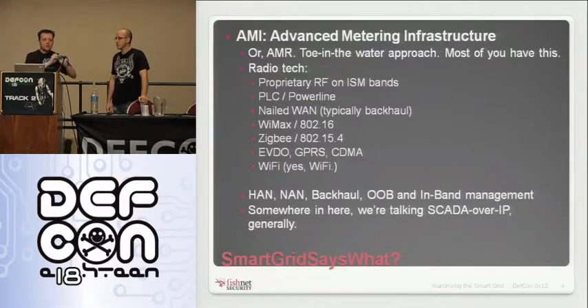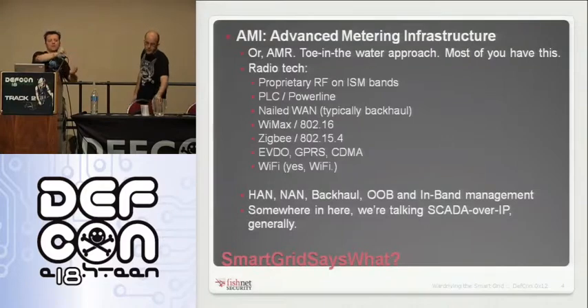Somewhere under the hood, it typically is SCADA over IP. At some point you're taking a SCADA protocol, turning it into IP, and some endpoint device is then taking that and turning it back into serial — RS-485 or RS-232 serial under the hood somewhere.